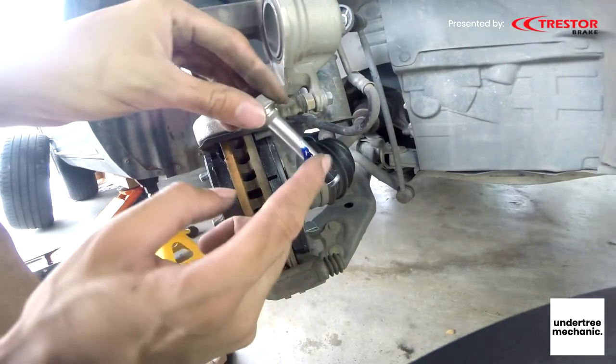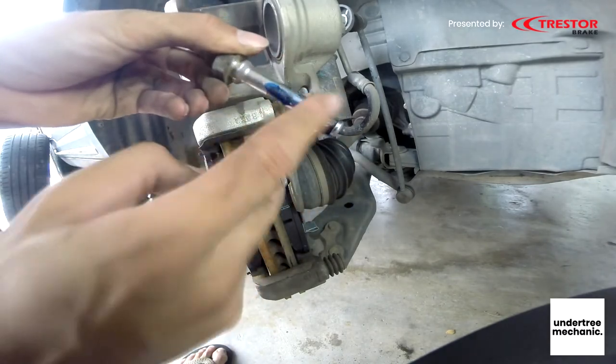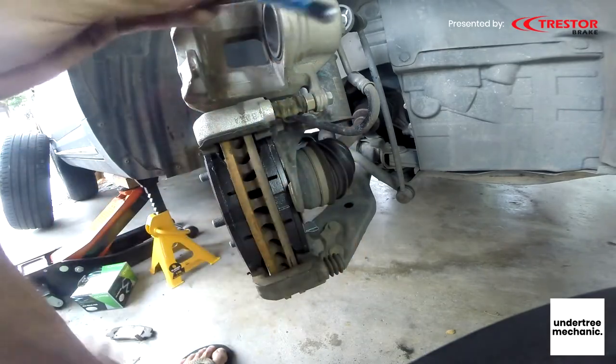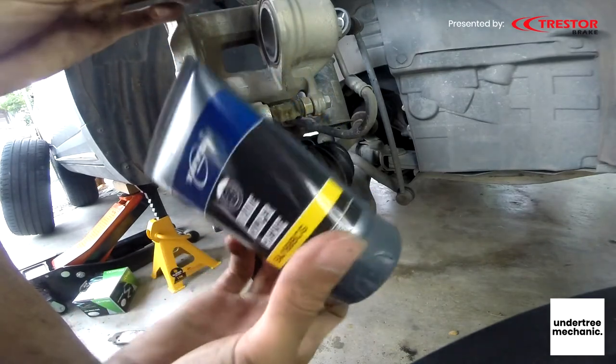Make sure it's enough but not too much, because it will spill out — and if it goes on your brake parts, you are doomed. You can get this on Shopee or Lazada, just search 'brake grease' and there's a lot of brands.